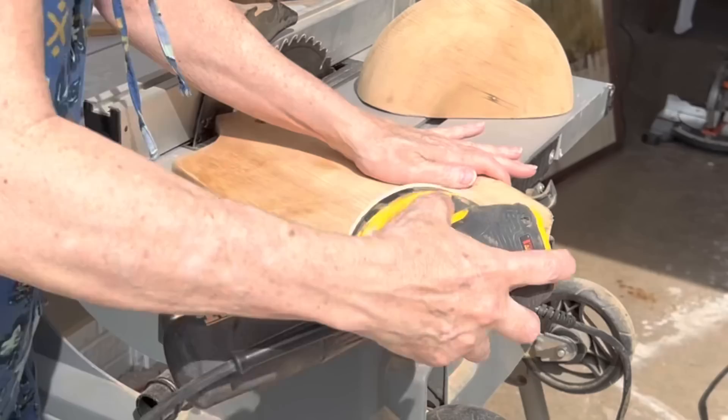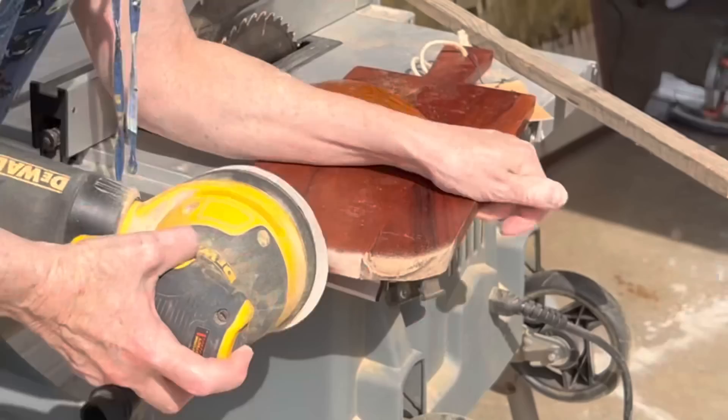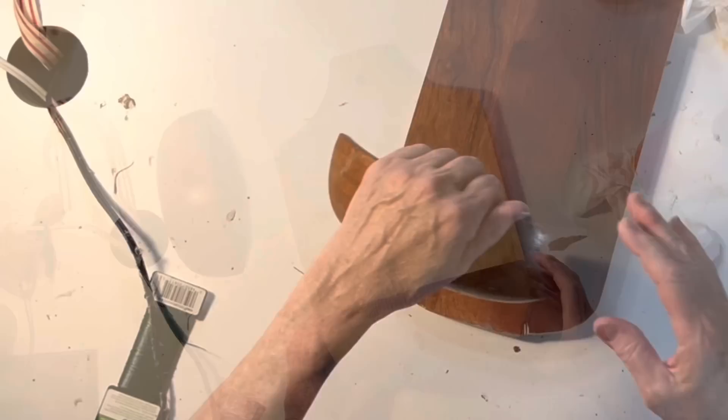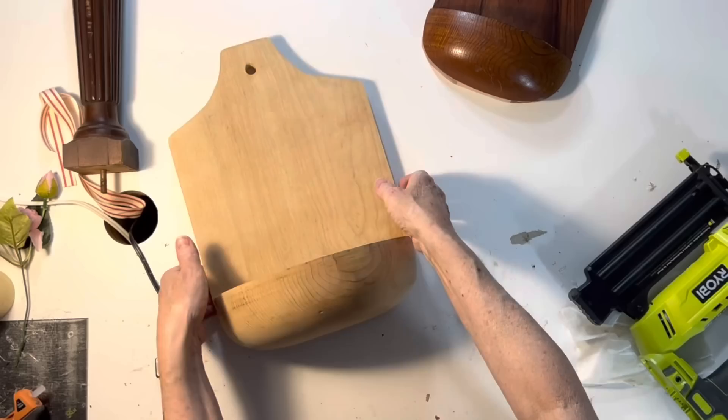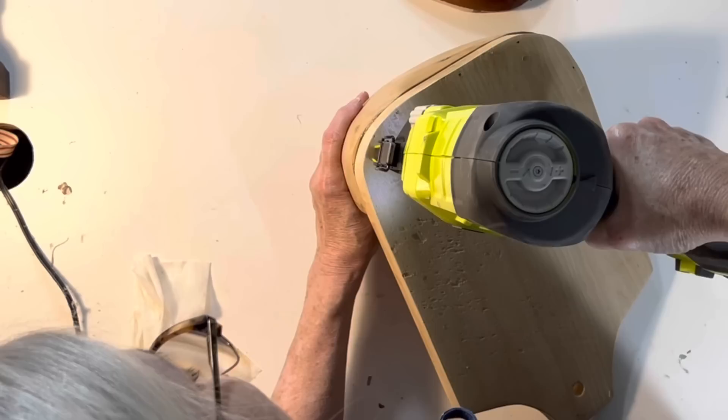Then I went over the cut edge with my orbital sander to smooth everything down. I needed to cut down the stained half to a smaller size to fit a more narrow cutting board that I had picked up at HomeGoods on clearance for just $4.99, and then I rounded the bottom corners of that cutting board too. First I used wood glue to attach the edge of the bowl to the bottom of the cutting board and let that glue dry for about 10 or 15 minutes before I came back with my brad nailer to nail the bowl in place. I probably didn't need to nail the bowl because once wood glue is completely cured it is incredibly strong — often stronger than the wood itself.